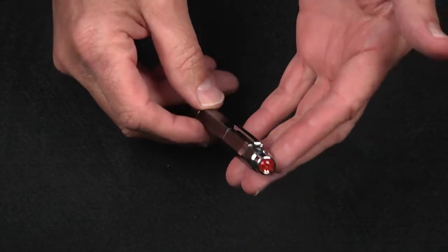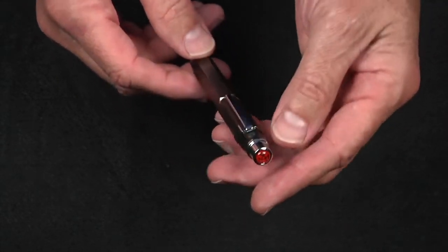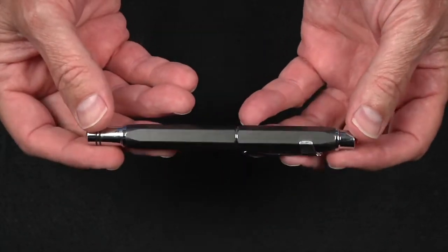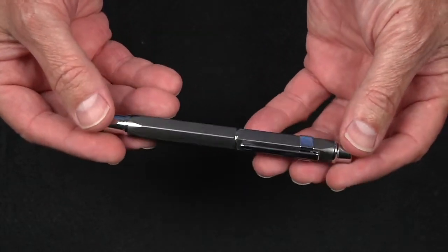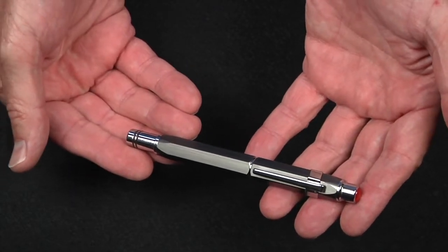Let's take a look. As you can see, gun metal is a fitting description — it has an all-aluminum cap, grip, and barrel, and it features a stainless steel and brass clip and cap headstock, rings, and other parts.